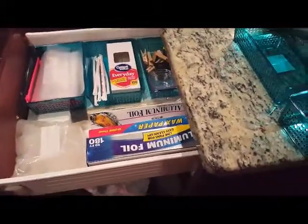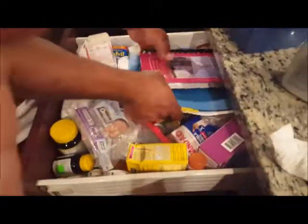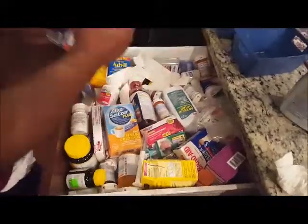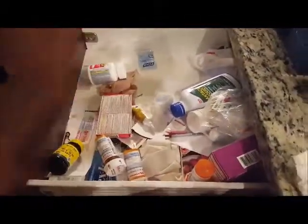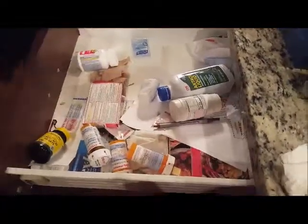Next up is the medicine drawer — once again, another drawer that is a complete mess with everything just thrown in there. We cleared everything out, and to be honest, most of that stuff had already expired, so we got to throw away most of it, which made the organization a whole lot easier. A lot of the stuff was just old and sitting in there taking up space. Some cough syrup spilled out, but that was no problem to clean.